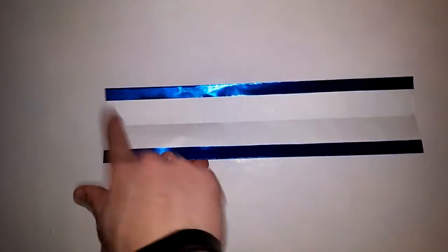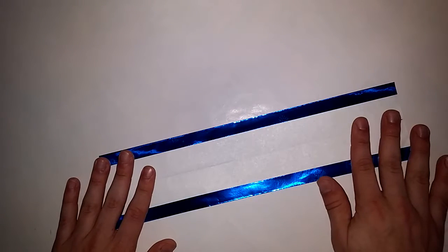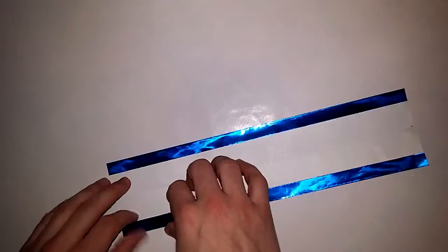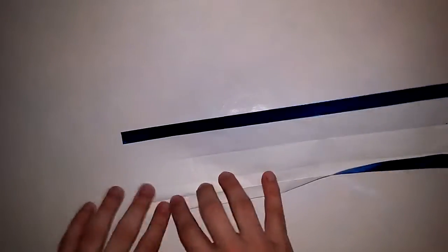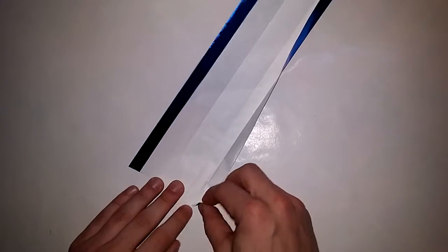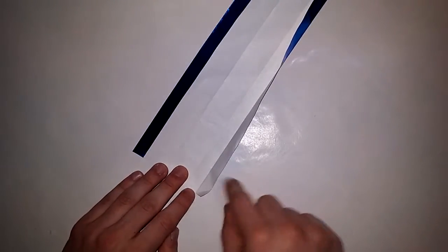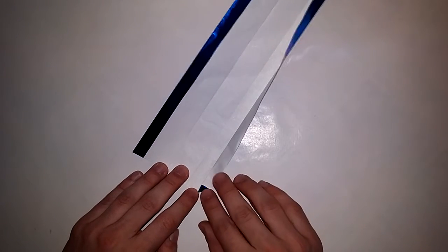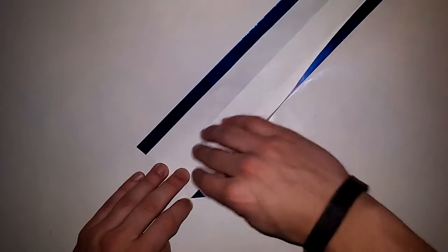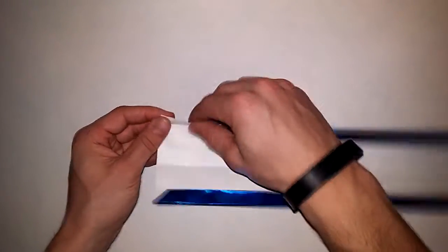Now for some real folding. First things first — this side is the head, this side is the body. Let's do this step: unfold a little bit, take the corner and just fold it in so it's against this crease line. Like that — fold it back up and do the same to the other side. We're folding the head right now.